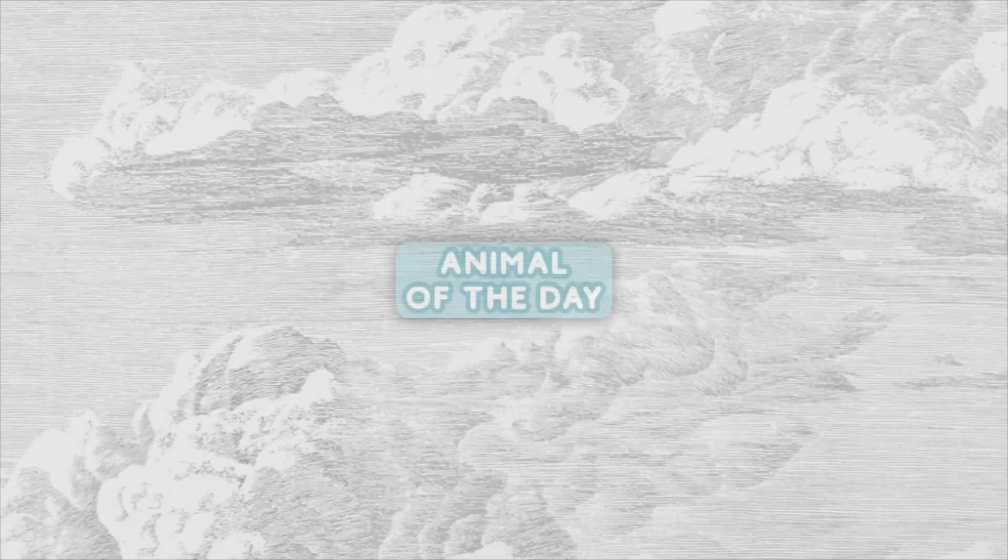I'm really excited to be adding a new segment to my videos — this will be the first one. I love animals and think they're really cool, so I'm going to be having an animal of the day. Today's animal is the Glaucus atlanticus — common name the blue dragon.